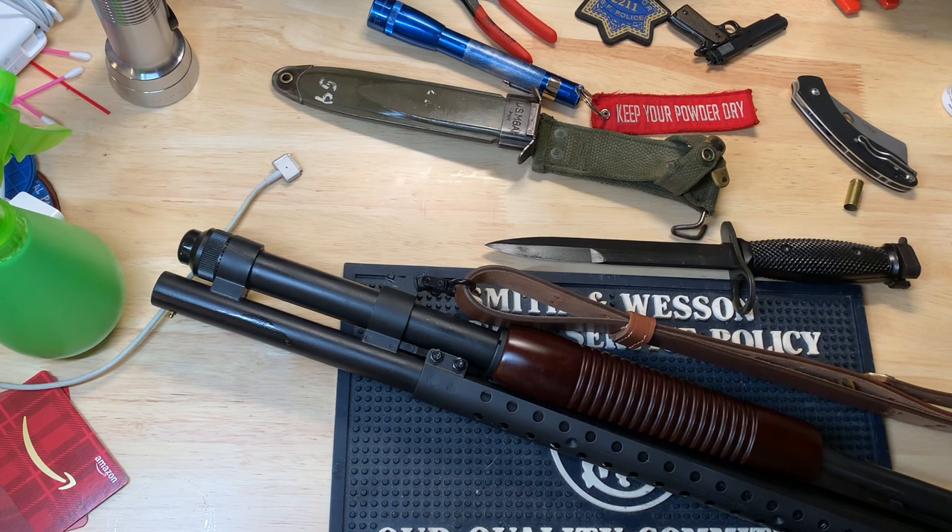I thought, why not throw a bayonet on there just to have it? I just started doing research and learned several things that saved me quite a bit of time and money when selecting a bayonet for my 590 retrograde.